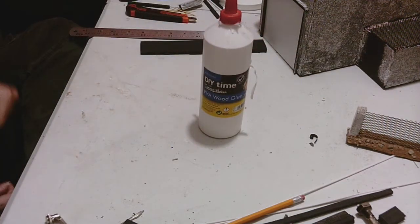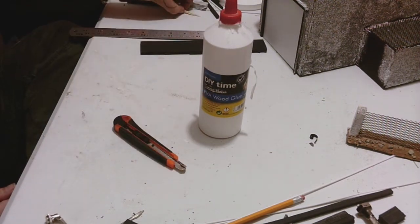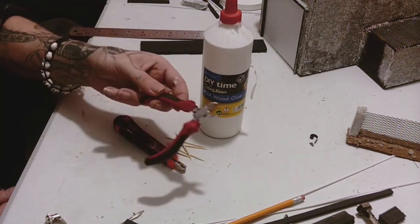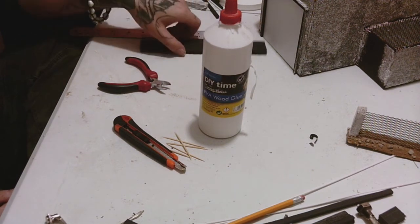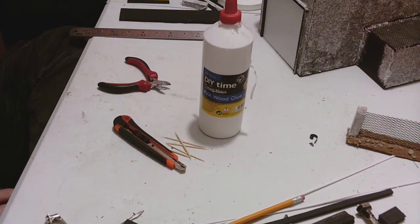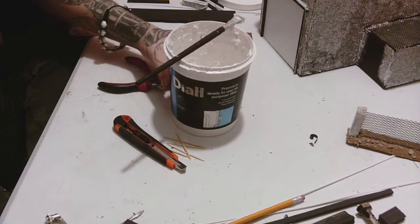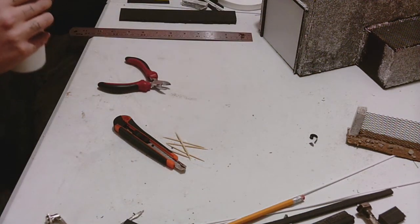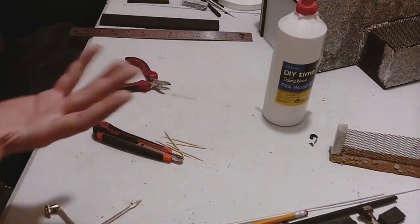Firstly, you're going to need some PVA glue — any type of PVA glue will usually work — your Stanley knife, some cocktail sticks (we're going to use those to reinforce the bond between the foam core and the other bits), pliers, and obviously foam core, which is a very useful tool for building terrain if you've not built any before. It's much better than polystyrene in my opinion. A bit of plaster or spackle for stippling walls and things — I'm going to use that to add texture.